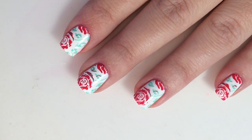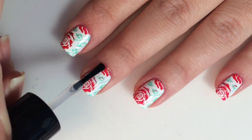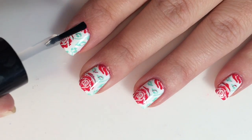Just be careful when you are painting this on that your colors don't run or smear together. You want to have a light hand as you put this top coat on.